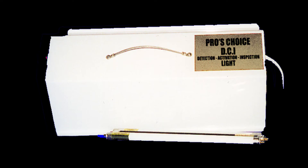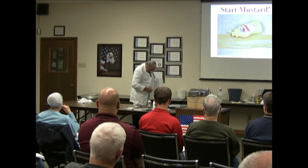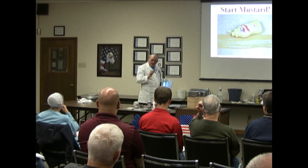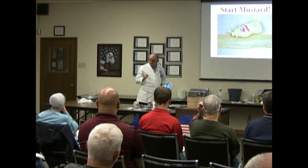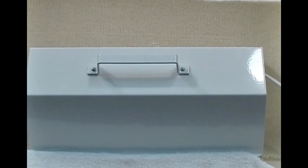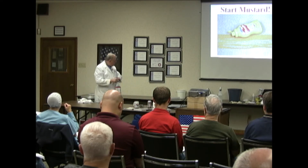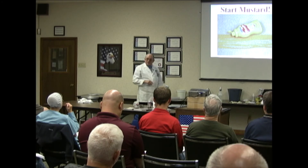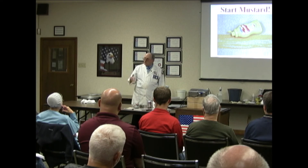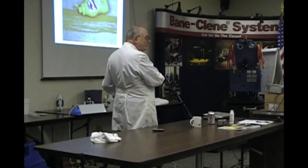Some of you may not be familiar with this — it's an activation light. Take off the guard and put this on. It comes with three bulbs, but this bulb has the same wavelength as the sun — as in a suntan booth. Grandma knew something about this when she hung her white sheets outside. What happened to those yellow sheets? White. Why? Because of the sun — that particular sun ray. Its wavelength bleaches. That's the wavelength that's in here.